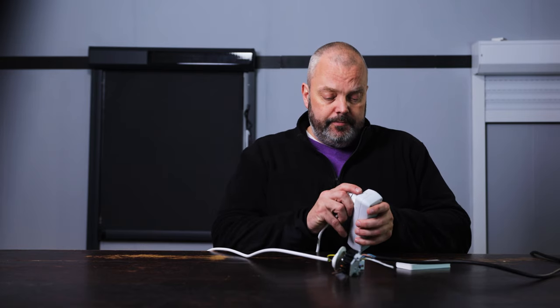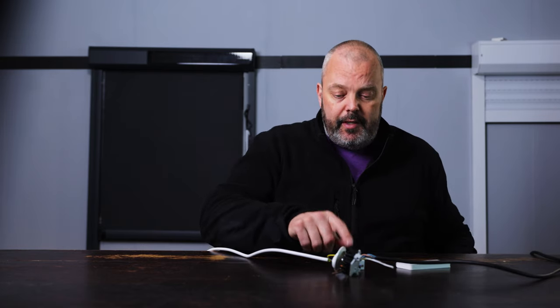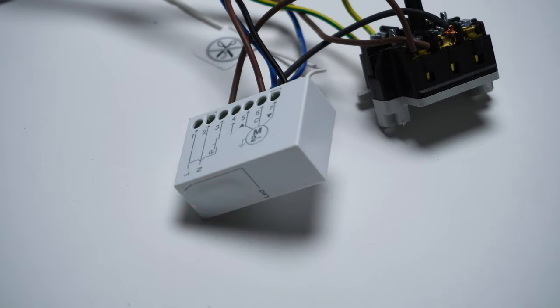The first thing we need to do is connect it to mains power. I'm going to do that now and just plug it in. You'll see an LED flash twice, and that means that no remote control has been memorised yet — so that's completely empty.